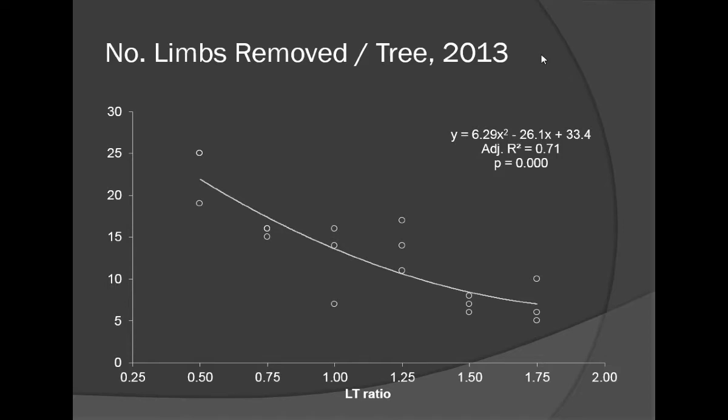This is the number of limbs removed when we achieved these different levels of pruning severity. The smaller the LT ratio, the more severe the pruning. With a 1.75 LT ratio, we were only removing 8 or 9 limbs per tree. With a 1.25, we were removing about 12 limbs. When we pruned to a very severe 0.5 LT ratio, we were cutting off about 20 limbs on these trees.